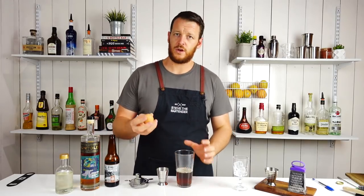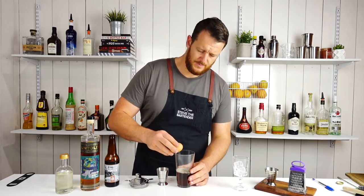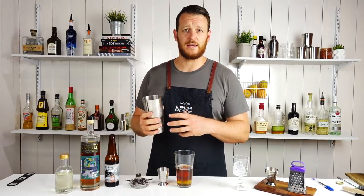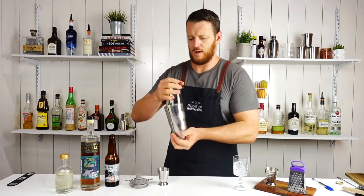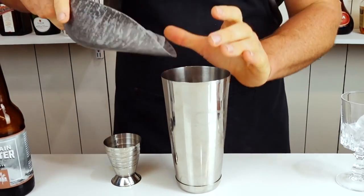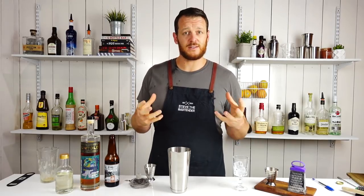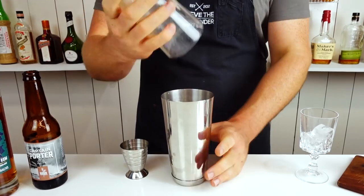And then a whole egg. A lot of people are quite funny about eggs, but as long as it's fresh it should be good — make sure you use fresh eggs. Start by dry shaking: dry shaking is simply shaking without ice to emulsify the egg. Then wet shake the cocktail. With the stout, it's probably a good idea not to crack it open and pour it straight in because it is carbonated and it's going to go everywhere. Now wet shake the cocktail.